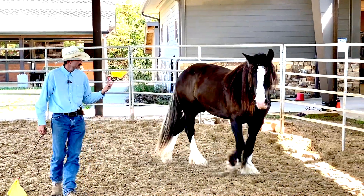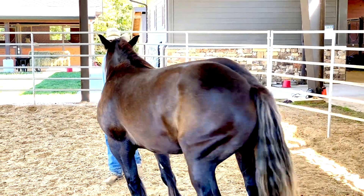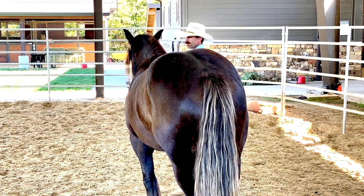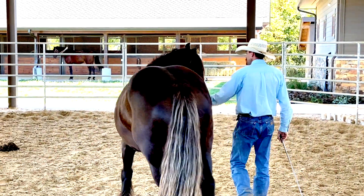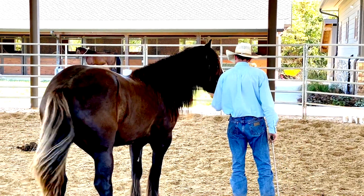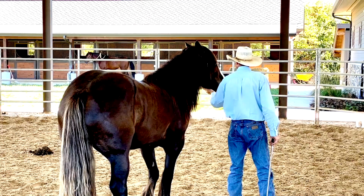Notice how he's just moving slow and easy — he's not pussyfooting around him, but he's being slow and deliberate. You don't want to get him all worked up; there's no point in it. It doesn't help the training or anything.